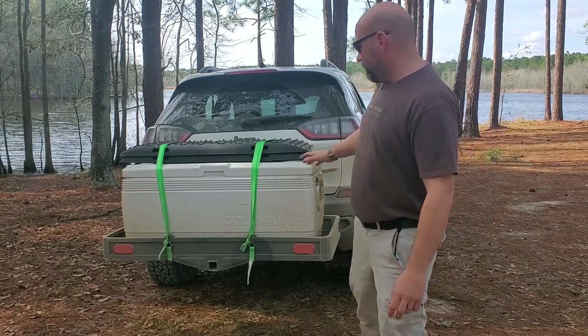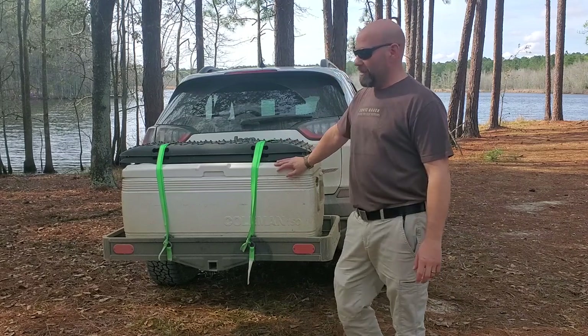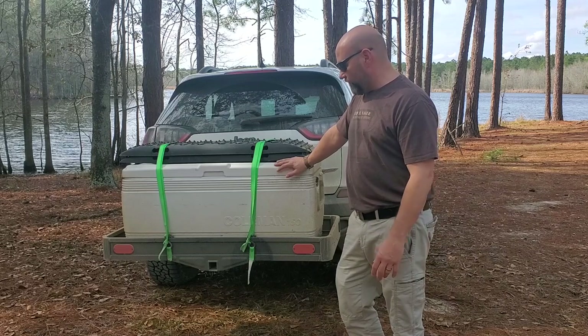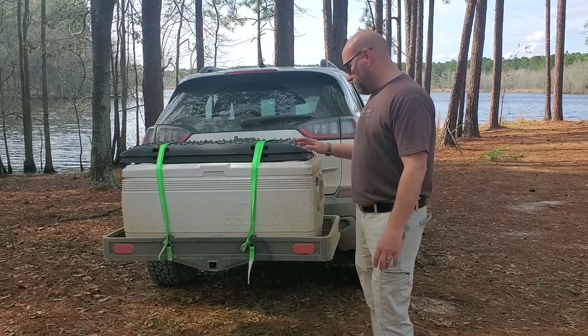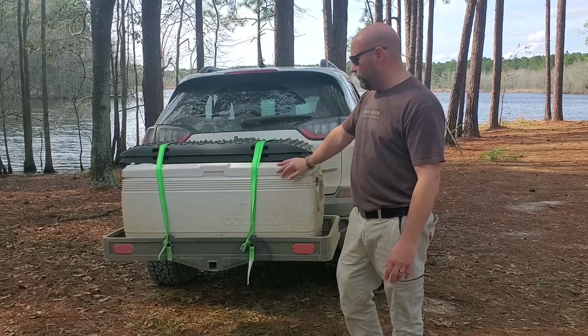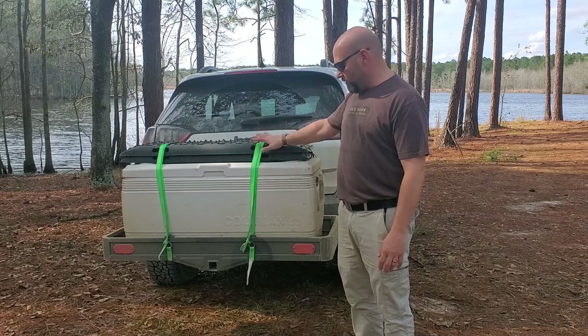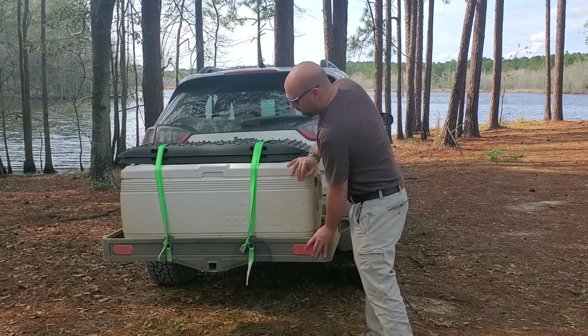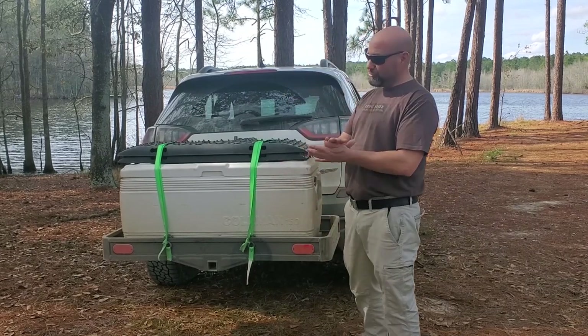This one breaks all those rules. This thing is amazing. As you can see right here, I've got a huge Coleman cooler on this thing. I'll put the specs in the description so you can see the width, but this is one of the biggest Coleman coolers you can get. Traction boards are on there too, but this thing is stable and doesn't move. It doesn't bounce too much — the thing is absolutely incredible.